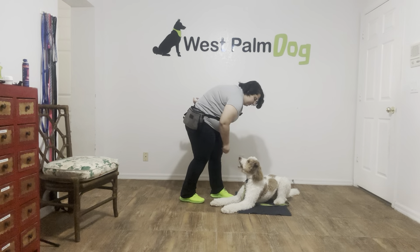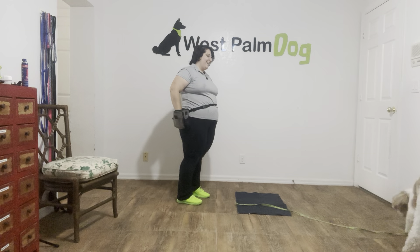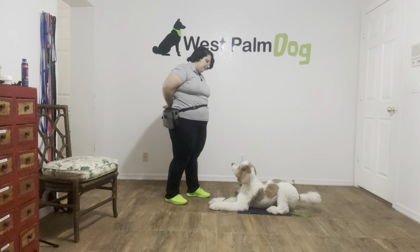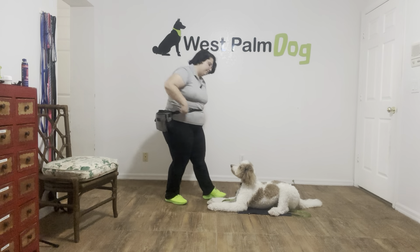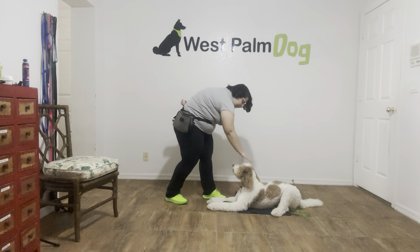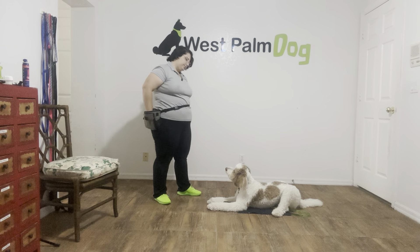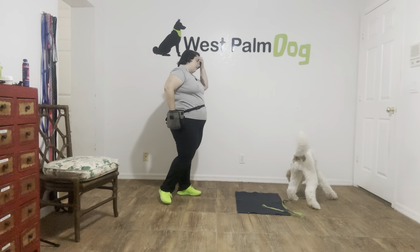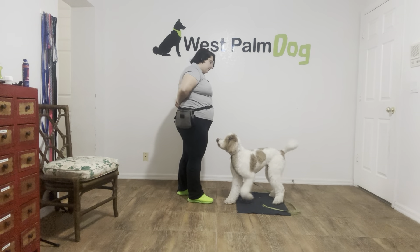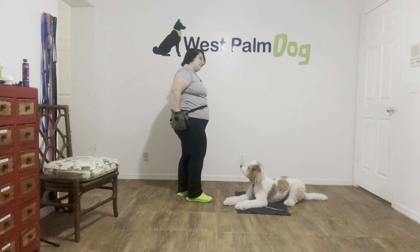One more. Tap on the head to release. Okay. Let's do that again. Higgins! Go to bed. Yes! Good boy. Once again, treating multiple times for the last time.